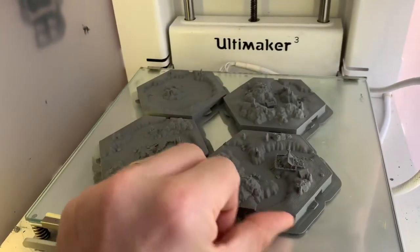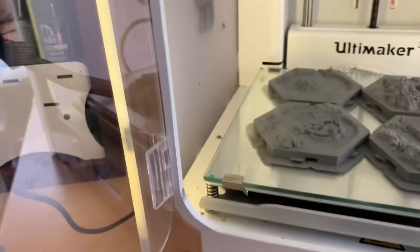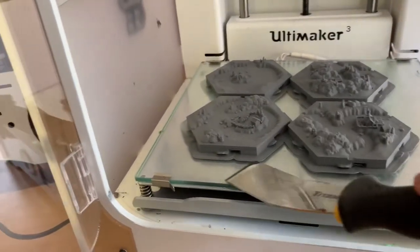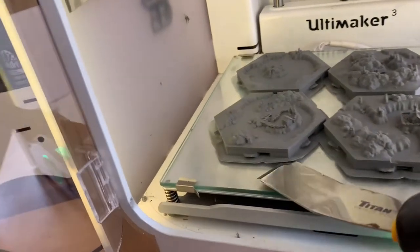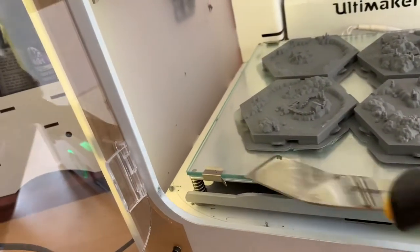Everything seemed flat and you get much nicer edges. When I start peeling the prints off, they come off nicely. The only thing to think through is it leaves a bit of residue underneath, so you need to clean that off between prints.